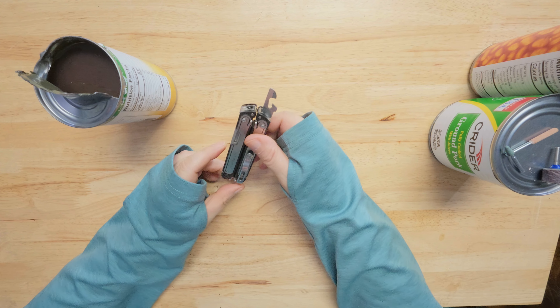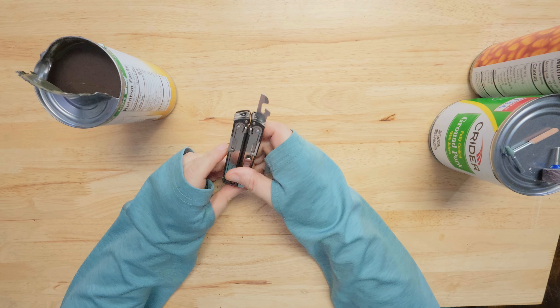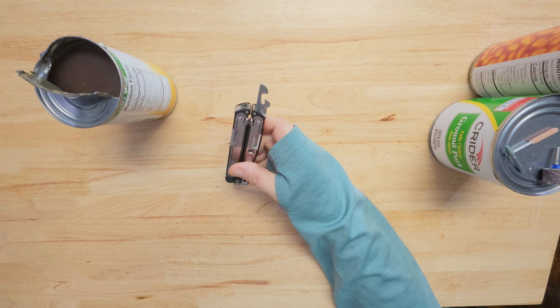Get your Dremel out and go sharpen your Leatherman can opener — it'll work a whole lot better. Catch you guys later.